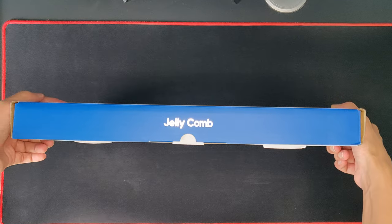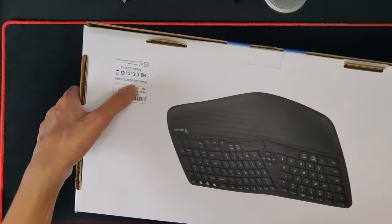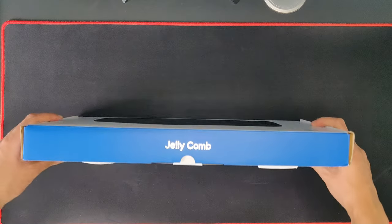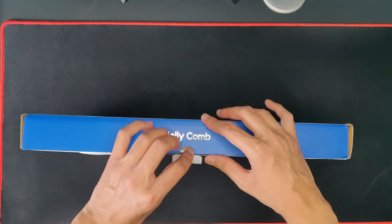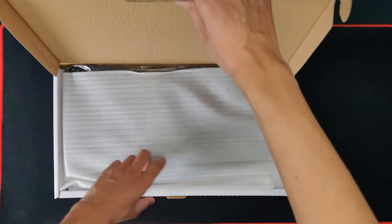First let's get into the unboxing. You have some branding here on the back, just another picture and jellycomb.com so you can find out where their website is. There's a tab — no unboxing knife or seal here, which is cool — and we open up the box.